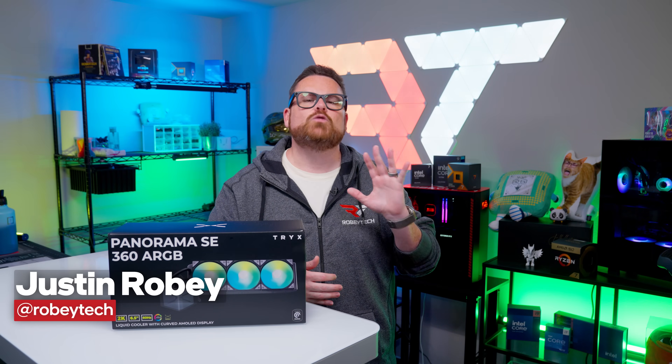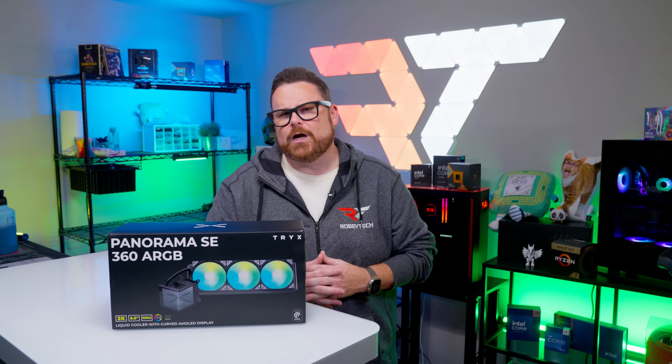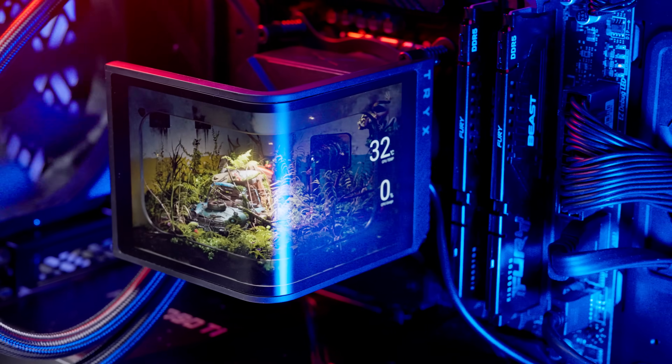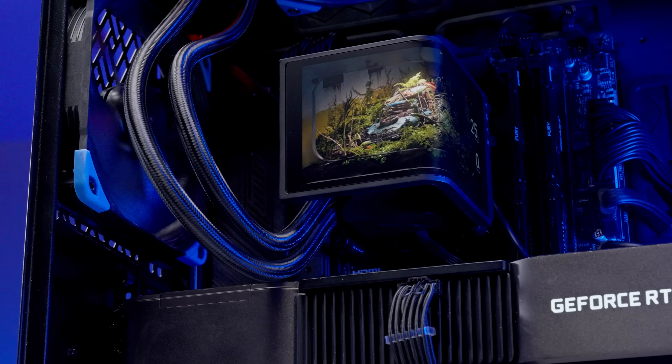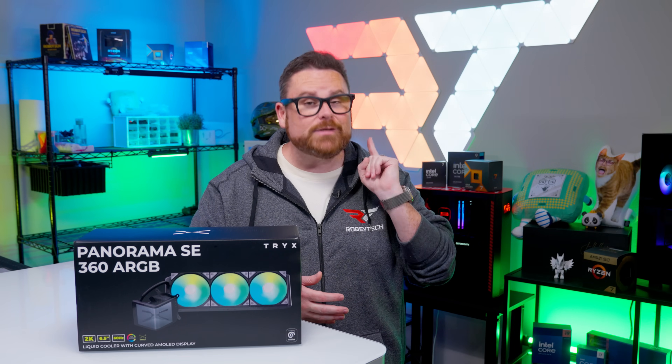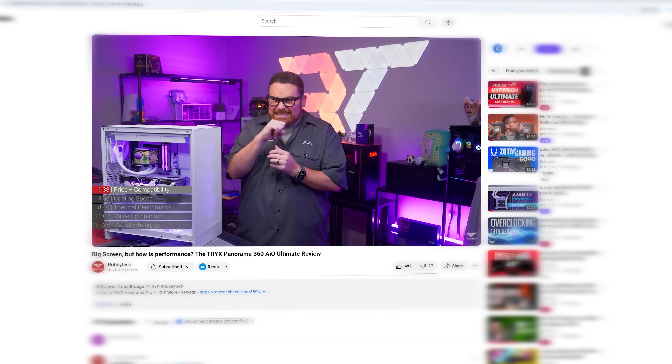There is no denying that the Trikes Panorama left a huge impression on just about everyone after Computex 2024. Its massive curved display had all of us in the PC DIY space just itching to get one into our builds. But there was a problem — it was expensive. And if you saw a review, performance didn't quite match the price tag.